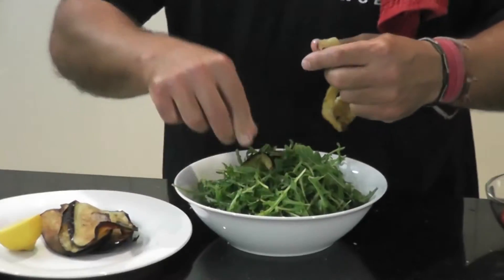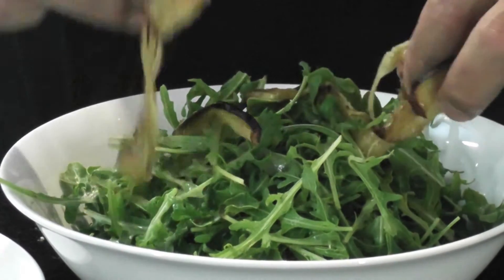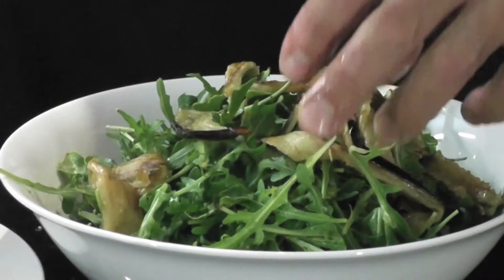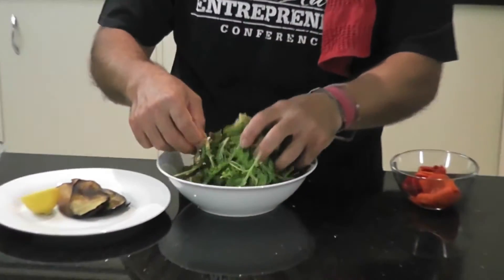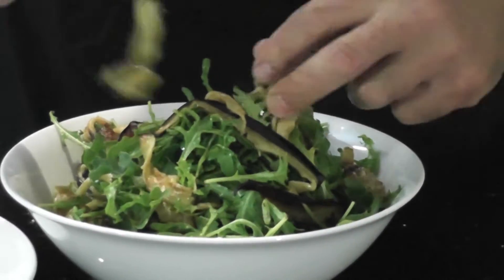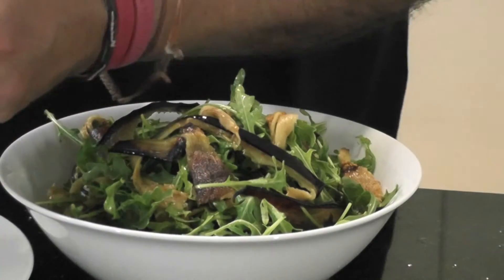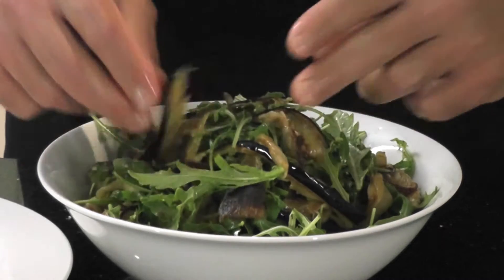Now what we're going to do firstly is just simply slither the eggplants or break them up. We're just going to slither these or break them up. You can slither them on a chopping board with a knife, but I like to connect with the food far more with my fingers, because we do have an interactive energy with everything. Especially food — food picks up energy much faster because there are no counteracting or conditioning energies. We have conditioning beliefs and energies that limit us, but food picks up energy straight away. That's why I always say give it all the love.